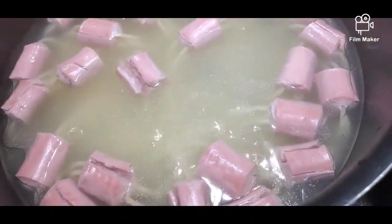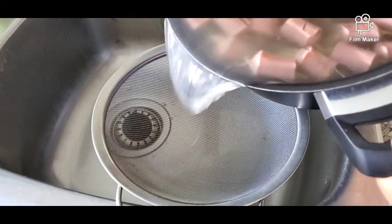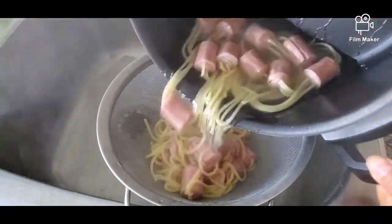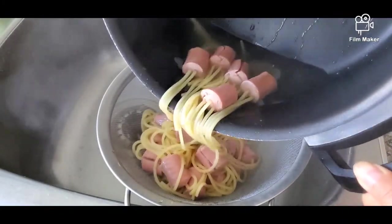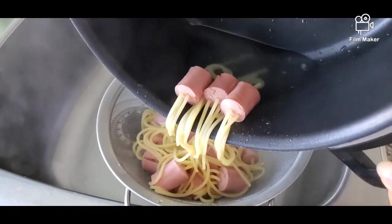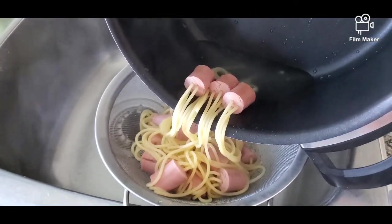Our pasta and Vienna sausage is already done. We're going to drain this — draining our pasta and Vienna sausage. We can leave a little bit of the cooking liquid, maybe about a quarter cup, just this much. You see the juice inside? We don't want to drain that — we'll leave that to use for our pasta.